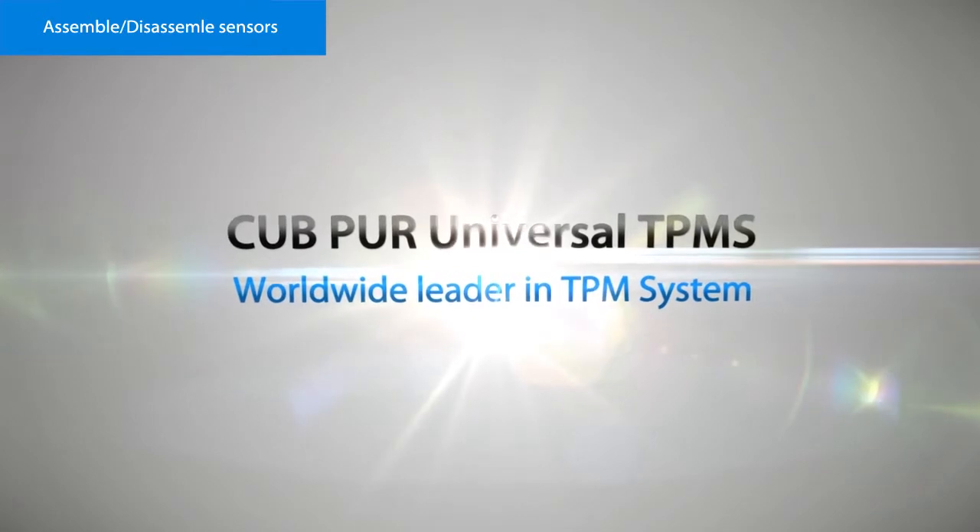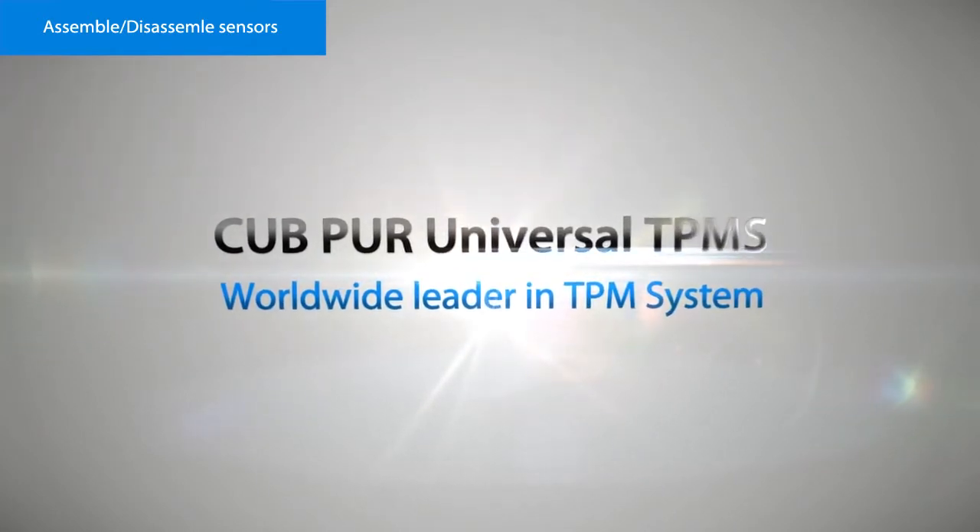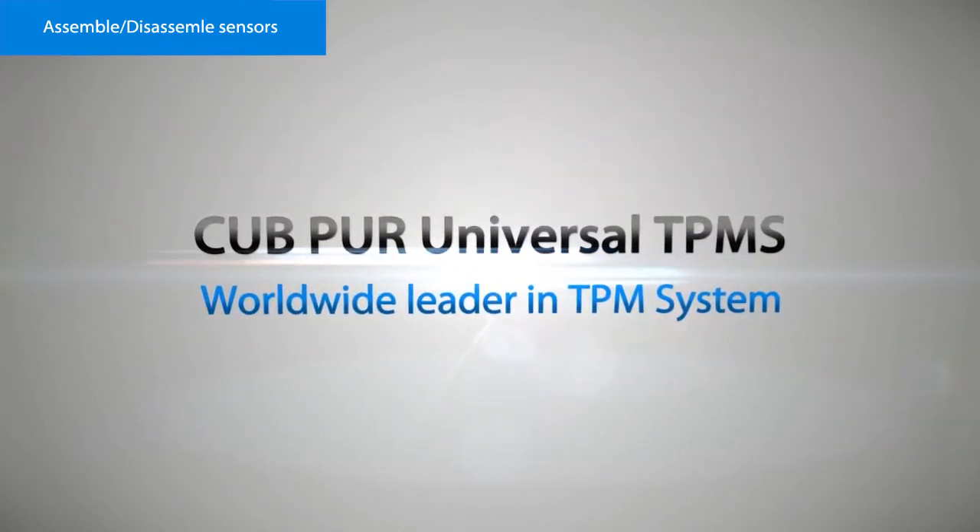CUB PUR Universal TPMS — worldwide leader in TPMS systems.